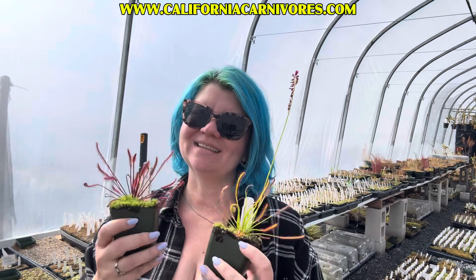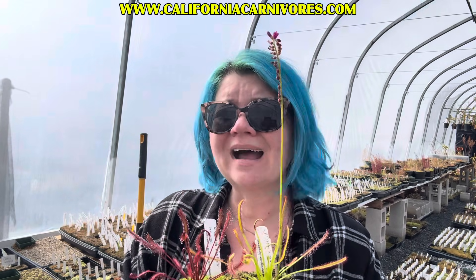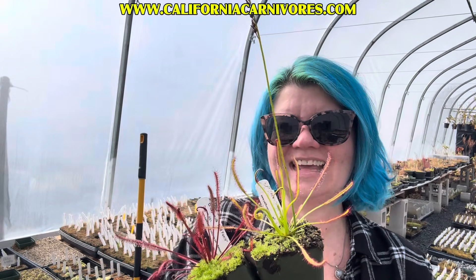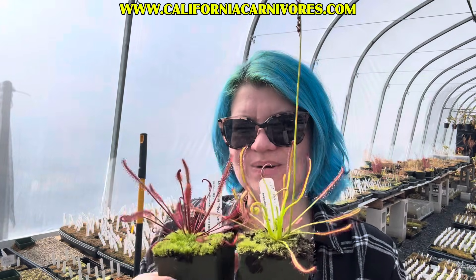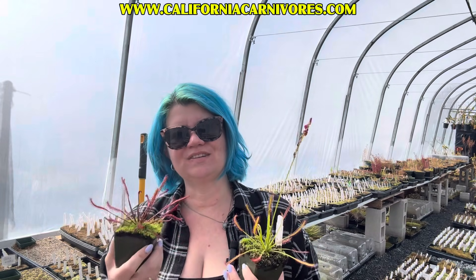They come in a lot of different color forms and leaf shapes, and that's what we're going to highlight today, because I get a lot of questions — not only about their care, but about what are the differences in these plants. Like what is the difference between Vogelgrat and Narrow Red and Lotus Eater? So that's what we're going to talk about. We're also going to talk about their care and some of their common problems. I thought the best way would be to show you all the differences by setting them up side by side so we can go through them and I can show you what I see as the differences. Because if you can see them through my eyes, maybe you can start to see the differences in shape and color and form and dewiness.